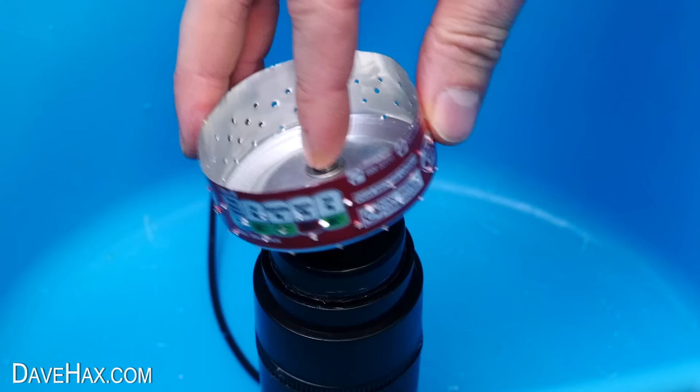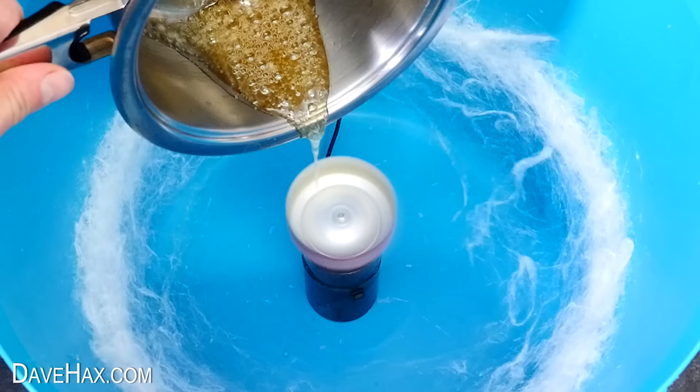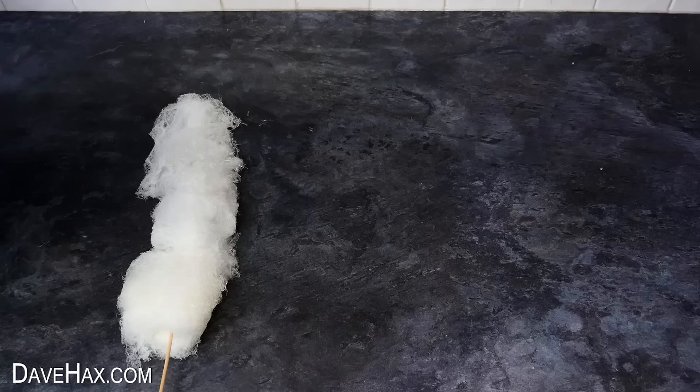You could of course make a few different spinners and wash them all together at the end. This time it made a lovely big disc of candy — pretty cool, huh? Which I removed all in one and added to my stick.